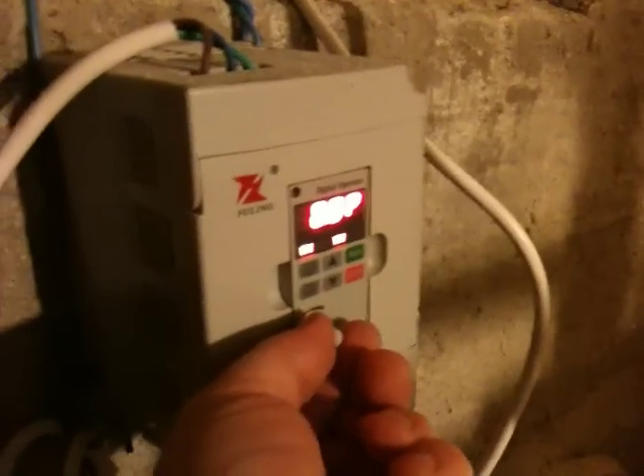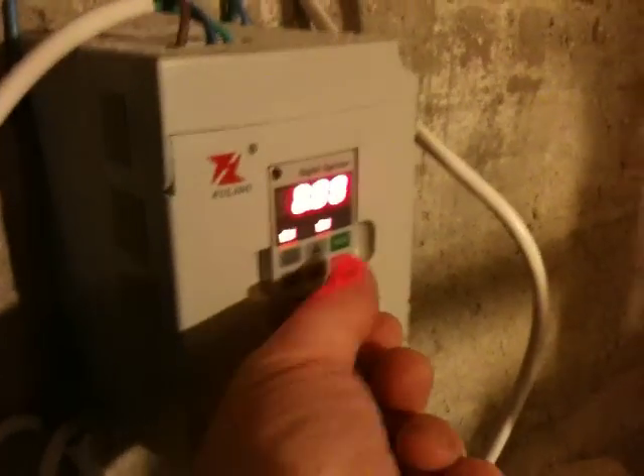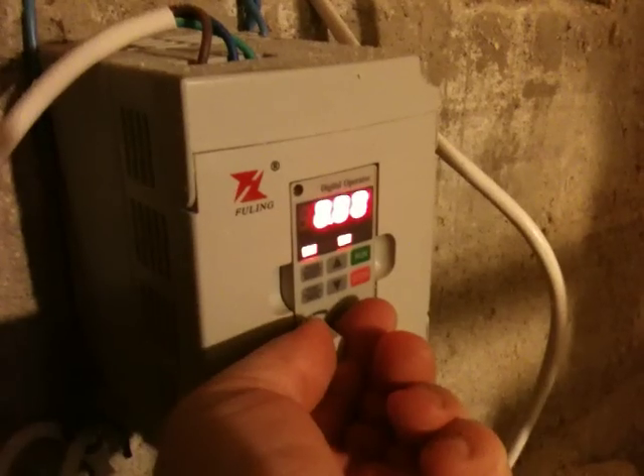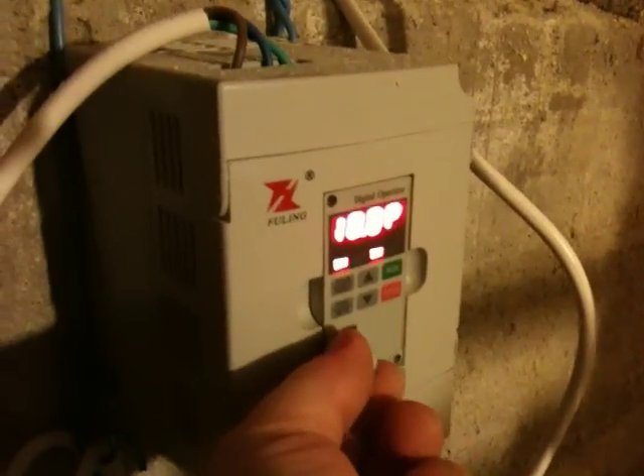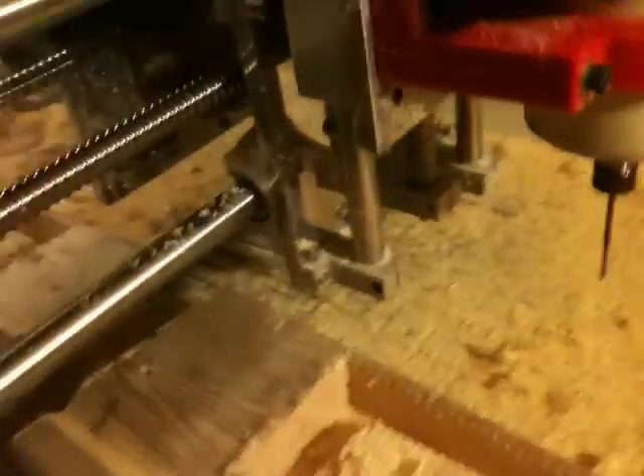But when I start my spindle, press run, and try to start it to run, it began moving. As you can see here, it goes around in Z and X.